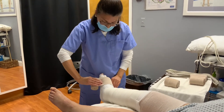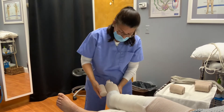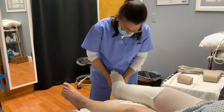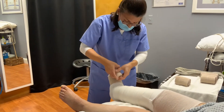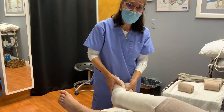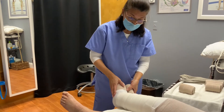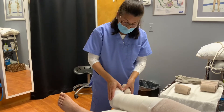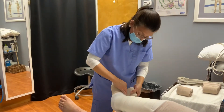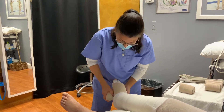You don't want to have to pull the bandage — think of it like a snail, it should roll easily. You want to start at the base of the toes, anchor it well, go around it once, and give it a little pull to stabilize it. Not to the point that it's a tourniquet, but enough that it's snug to help push the fluid in the upward direction. It's going to be a bit more compression at the foot. Today I am demonstrating a circular bandaging technique.